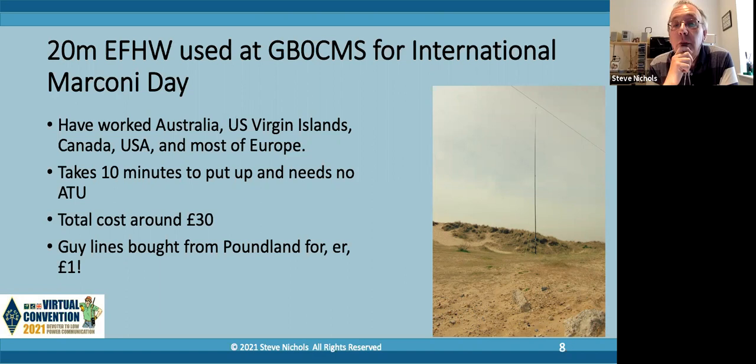This was a project I got involved with with our club, and as a result we made it a club project. We built about 30 of these and everyone who's ever used them has got on very well with them. The 20-meter NFED half-wave antenna that we use for GB0CMS has worked to Australia, Virgin Islands, Canada, USA, most of Europe - it works very, very well indeed. And as I said, it doesn't take us long to put up, which was the main thing.